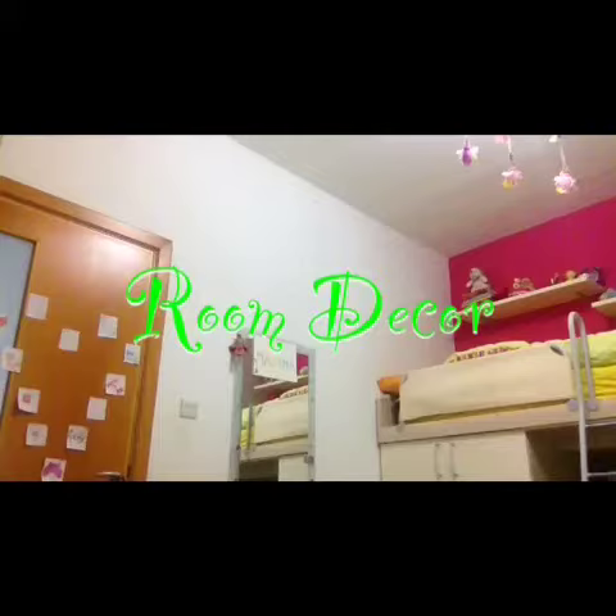Hi guys, it's Rata and today we're going to be doing a small room decor video, so let's go!